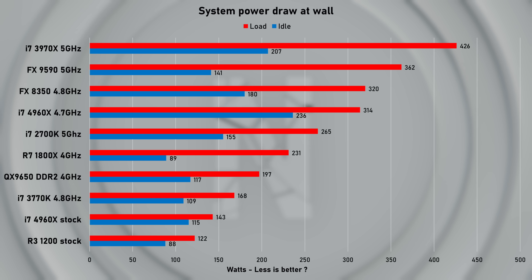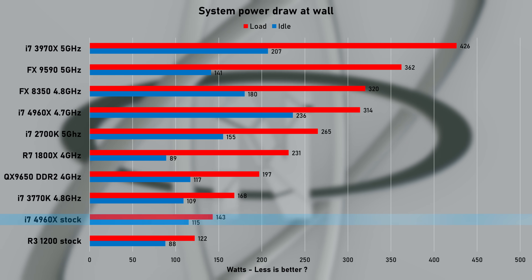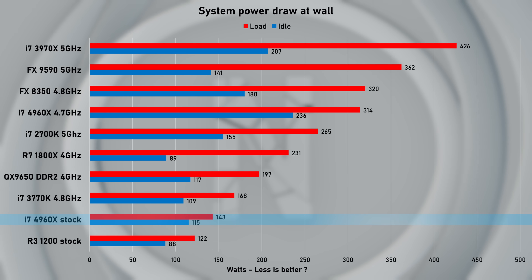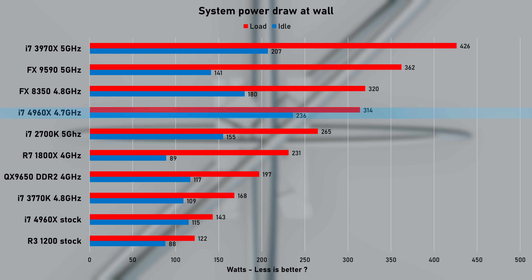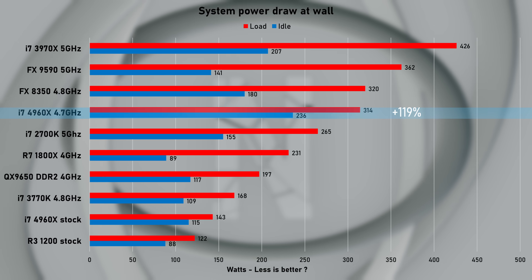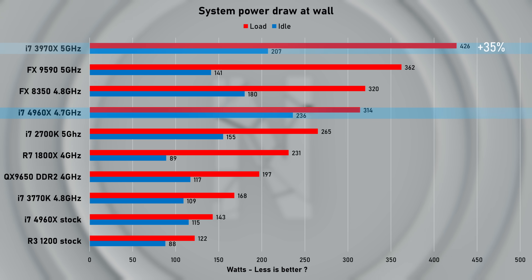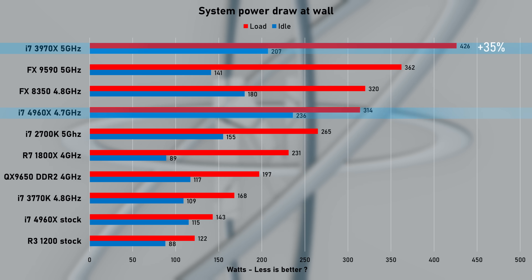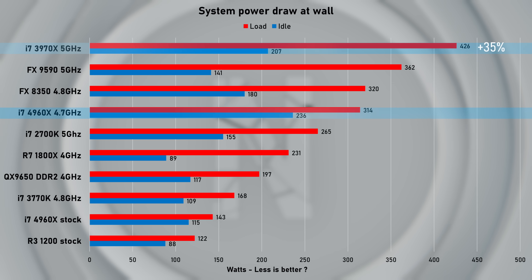First, let's check how power-hungry we are, measured as total system draw at the wall. At stock, idle pulled just 115W, jumping to 143W at full CPU load. With the 4.7GHz overclock applied, idle sits at 236W and full CPU load more than doubled to 314W. Looking at its predecessor, the 3970X — which, to be fair, was running at 5GHz — still tops this chart. Looks like the 22nm process comes with decent power savings.